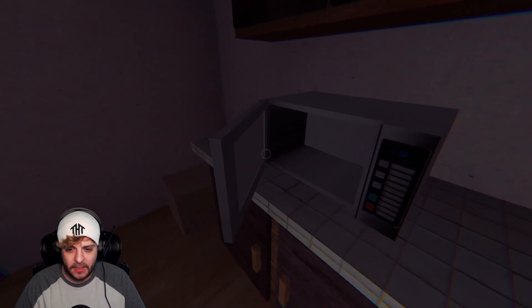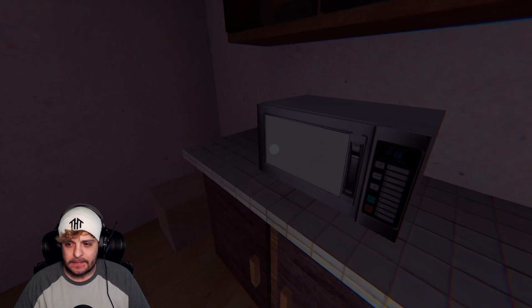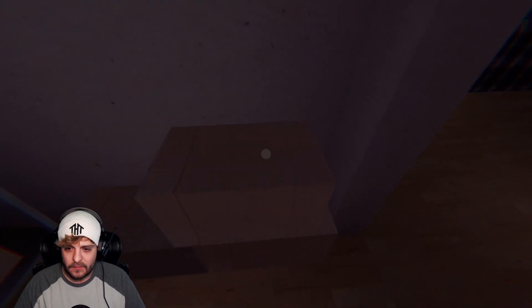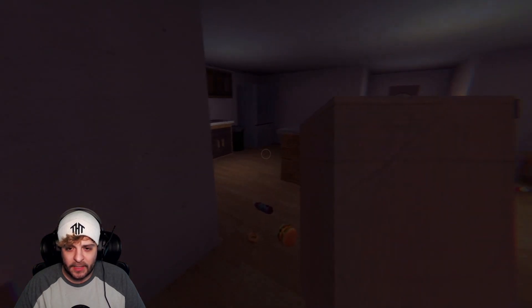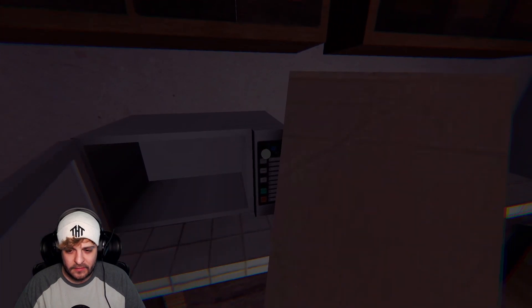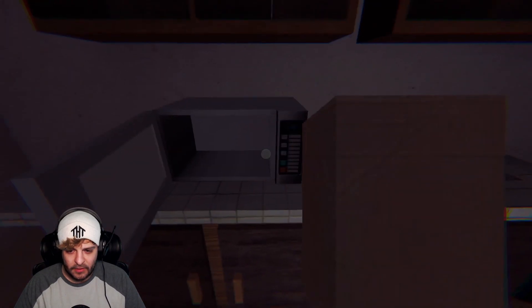Let's just beat it up — yeah, take that! Take it, take it, take it. That didn't work. Oh, a box! Maybe we load it into the box. All right, time to go! Get in there, get in the box, go on.